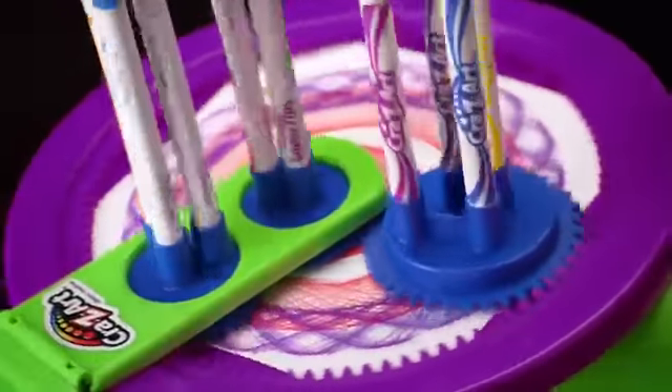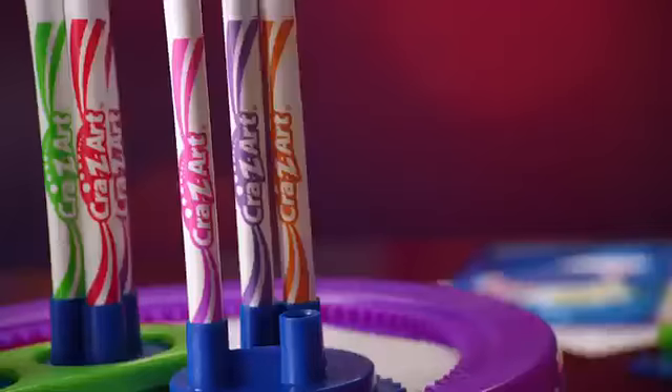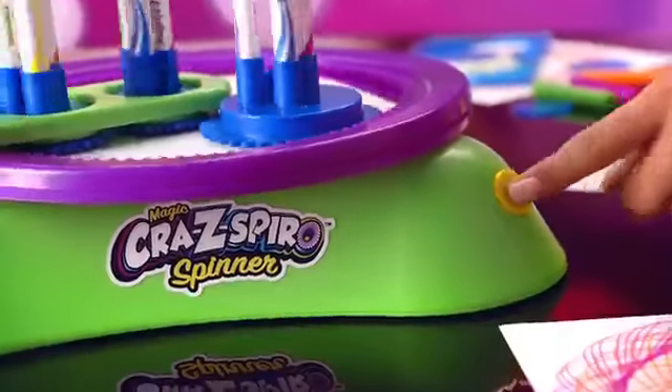Introducing the Magic Crazy Spyro Spinner. Just place the paper in the machine, washable markers in the gears, and turn on the fun.